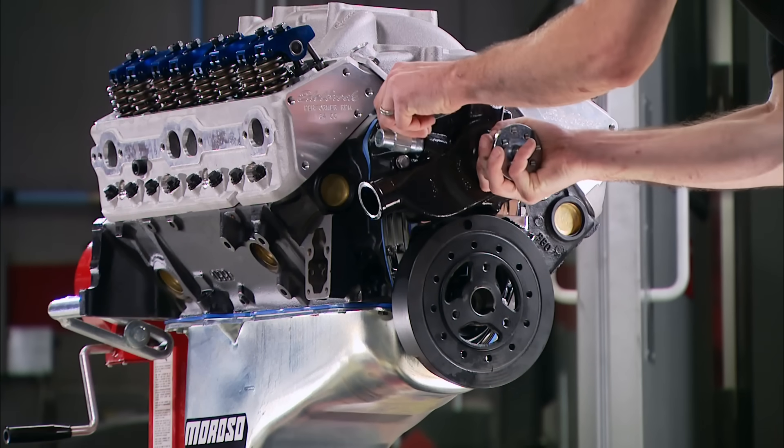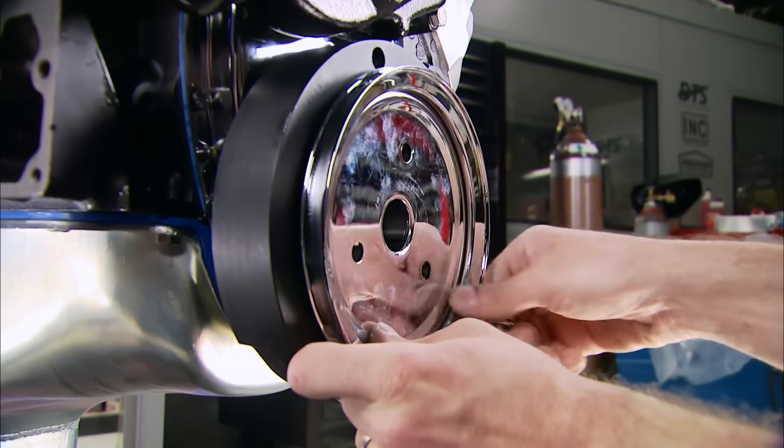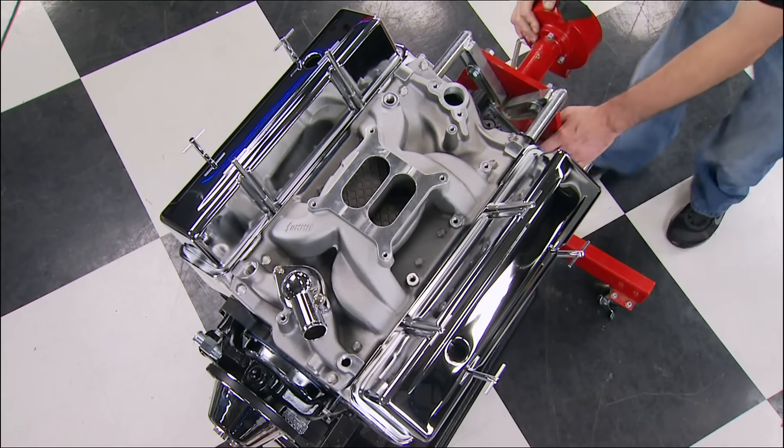On top of this Powerbond harmonic balancer, we're installing a high-flow mechanical water pump, our pulley set, and finally the V-belt. With these chrome valve covers bolted in place, we're finished out here and ready to transfer the engine to a dyno car.